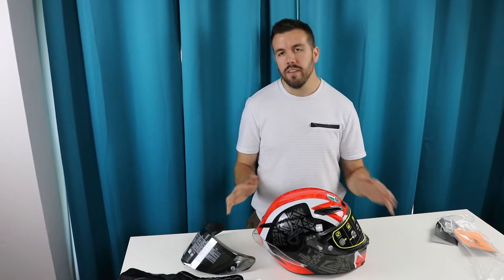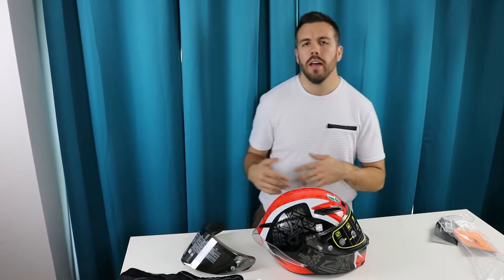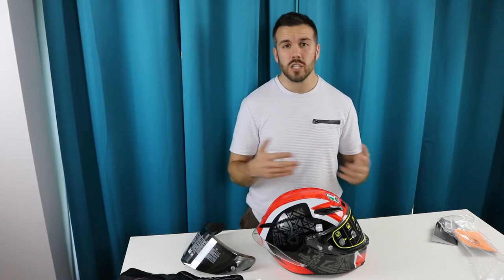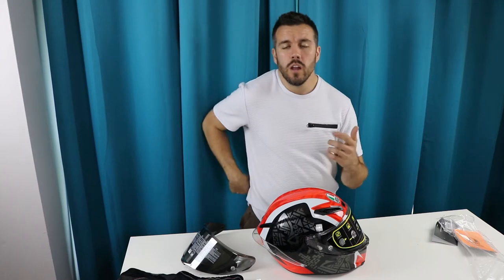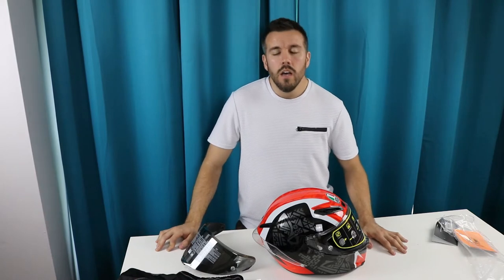I've been trying on a lot of helmets — I've tried the Shoei helmets and the Arai helmets because I wanted something of higher quality than what I'm normally riding with. I used to ride with Icon, which I think makes a very nice helmet especially for the price range. I highly recommend Icon for anyone starting out or even long-term riders — I've had no issues with their helmets at all.